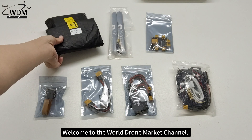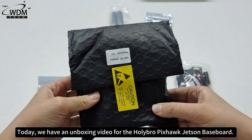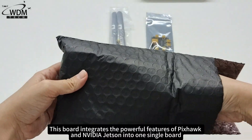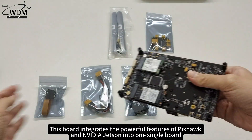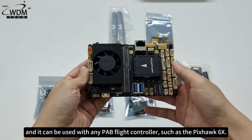Welcome to the World Drone Market Channel. Today we have an unboxing video for the Holybro Pixhawk Jetson Baseboard. This board integrates the powerful features of Pixhawk and NVIDIA Jetson into one single board, and it can be used with any PAV flight controller, such as the Pixhawk 6X.